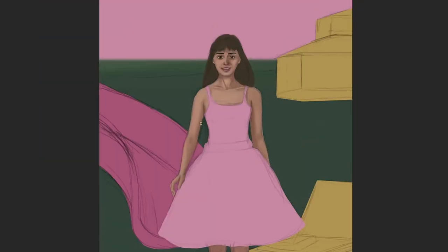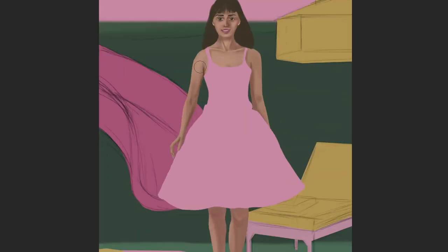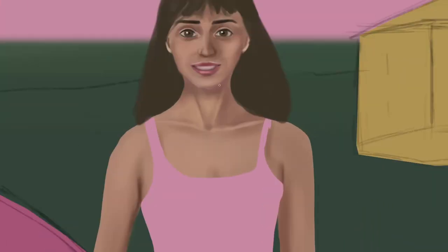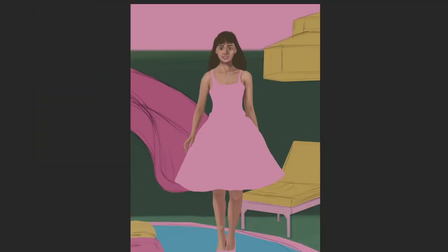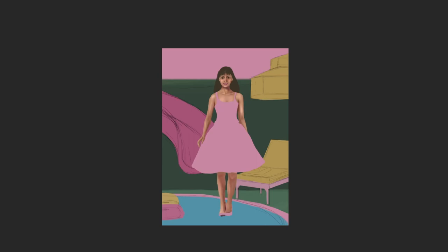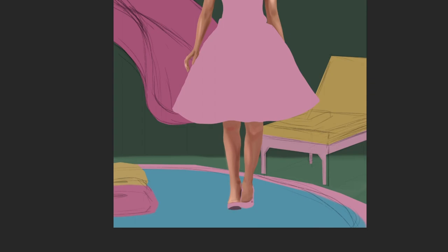There were a few things I was thinking about when adding the colors and rendering. The first was to keep the colors a little more saturated because of the theme — the colors need to be vibrant to give that feel of the Barbie world. The second thing was to add more highlights than usual to the skin to give it that feel of being somewhere between reality and the Barbie world, with a lot of reflection in the skin.